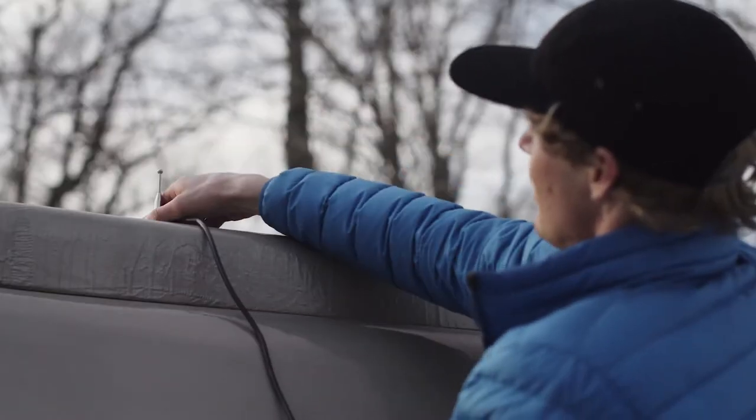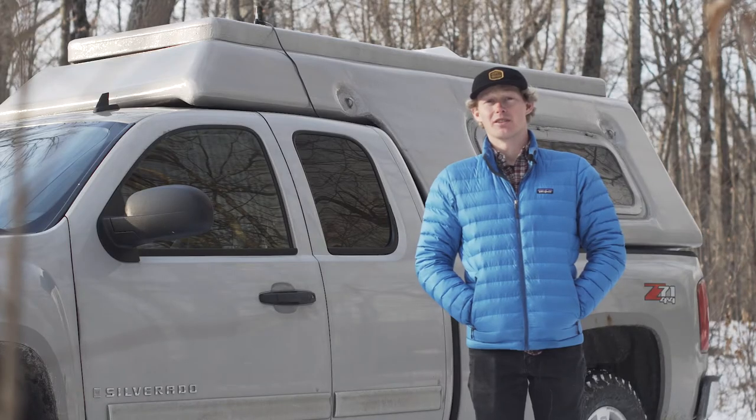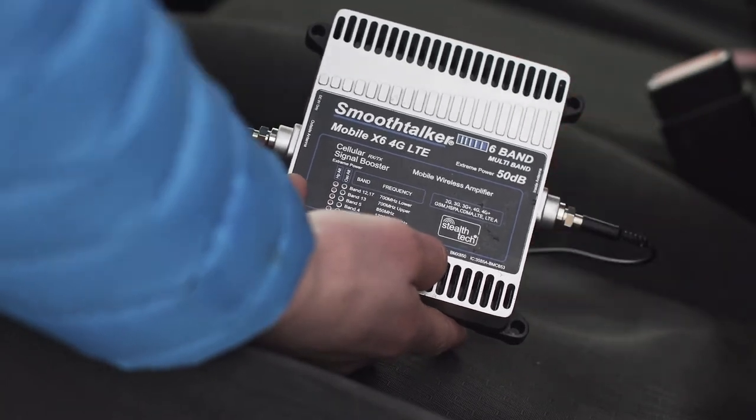Installation of the cell booster is really easy. All you have to do is stick the magnetic antenna on your roof and then shut the door on the wire. Attach the exterior wire to the booster inside your truck, attach the interior wire, plug in your power supply and you're good to go.